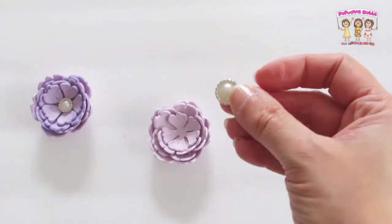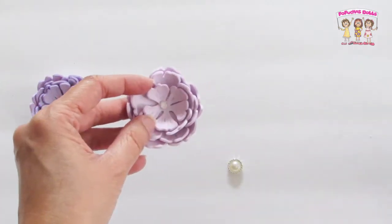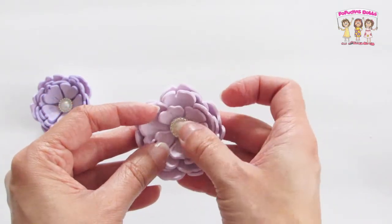Now to embellish your flower I recommend you use a brad, or use a pearl, a flat bag, or even a button — anything that will just make it much prettier.